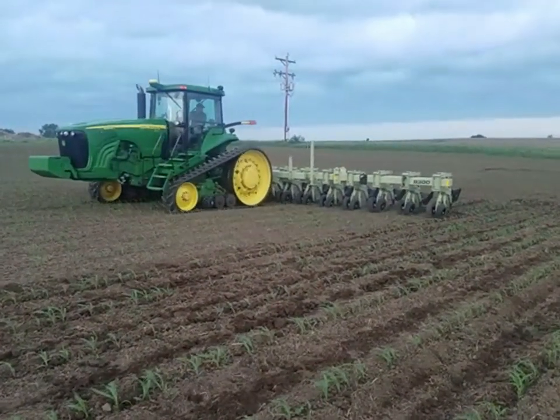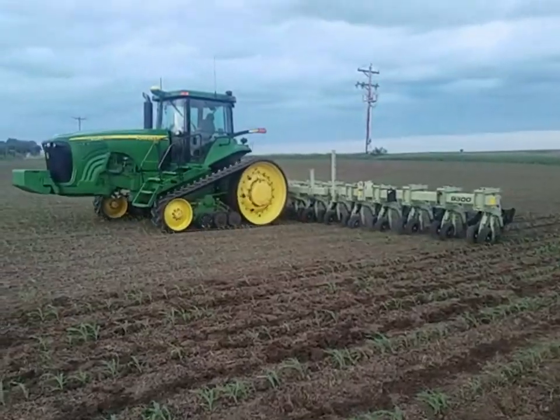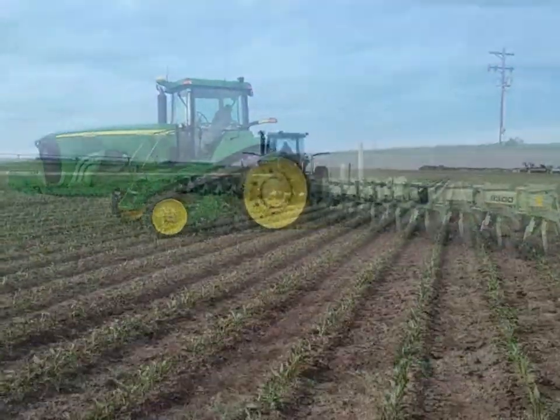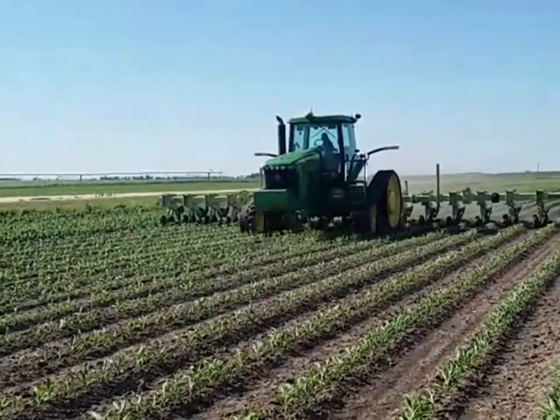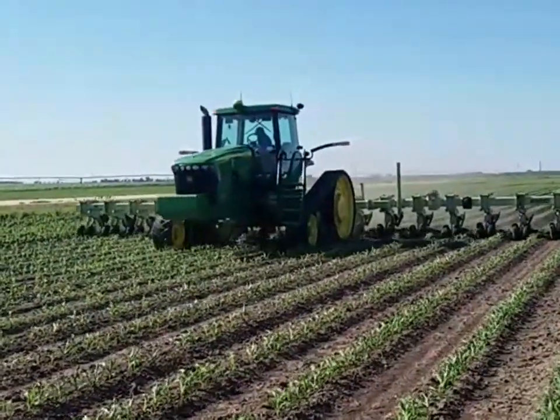We're going to fast forward here shortly to June 4th. This is the second round, and you can tell in both rounds that I've been running — first round, second round — I do not have any side shields on this cultivator.